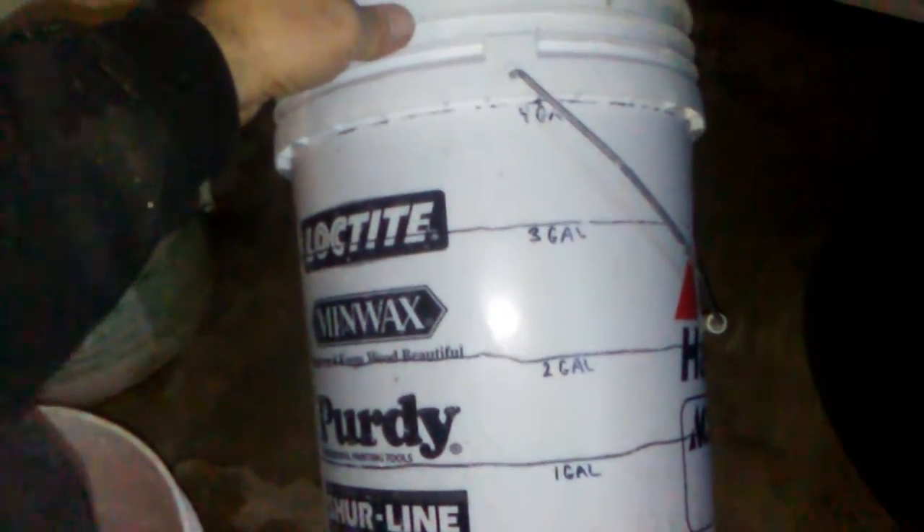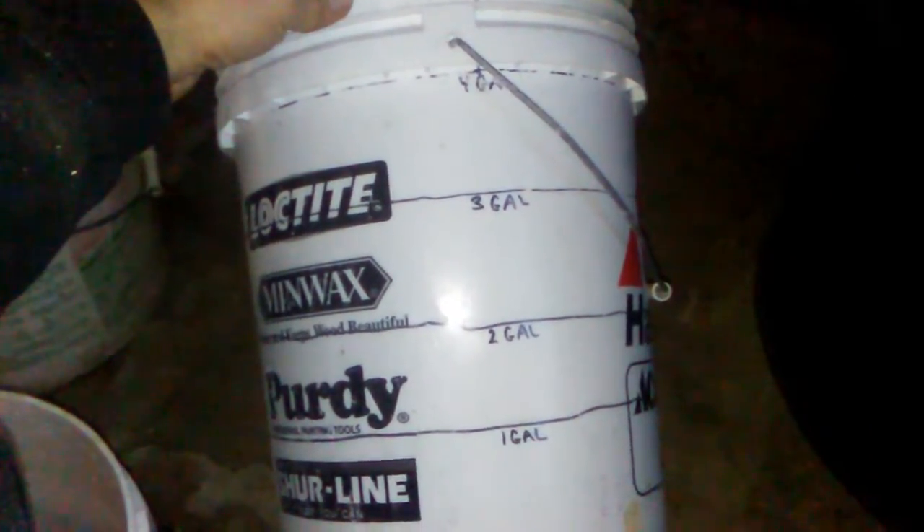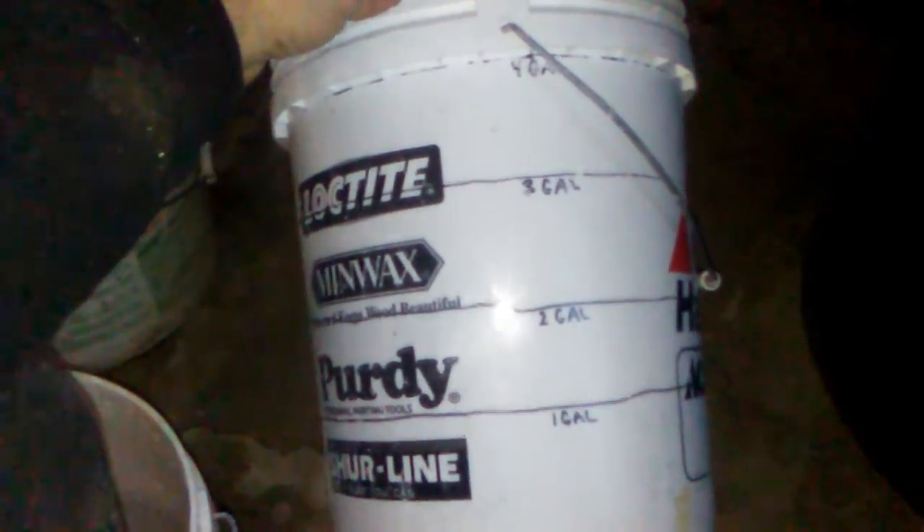This bucket here — I drew gallon mark lines on it. I just took a one-gallon jug of water, filled it up, dumped it in, and wherever the water level stopped, I marked it.